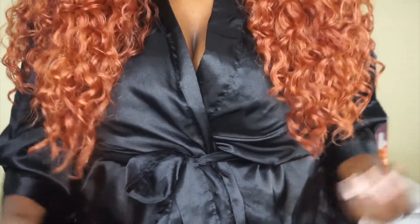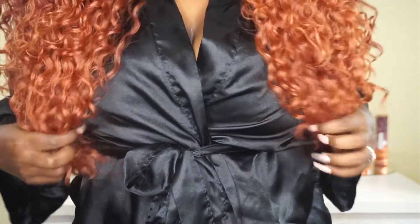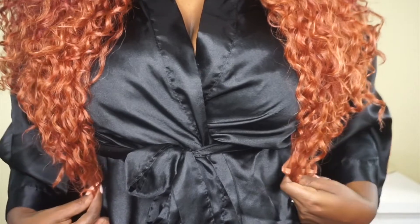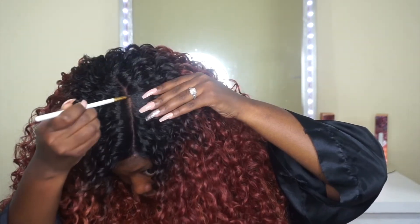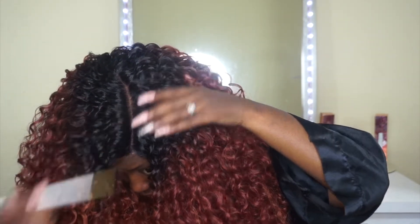Here's how the unit looks straight onto my head, and it does not look bad at all — it looks really pretty. On me, this falls at about 18 to 20 inches once it's stretched, and I am 5'2" in case you want to use that for reference. I am not going to run my fingers through this unit because it's curly and I didn't want to make it big. I am just going to go in and add some powder to the parting space — that is all I'll need to do for styling.